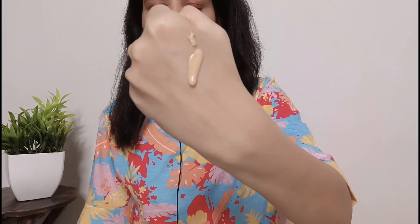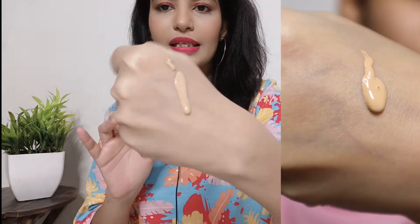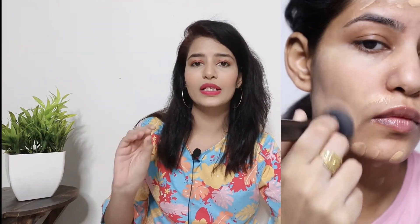I have this foundation applied on my skin so you can see how it looks. The consistency is a little thick but when we blend it the best part was the blendability. With Blue Heaven foundations I noticed patchiness before, but this foundation blends very well — no patchiness. You can see it blends well with a brush or beauty blender.